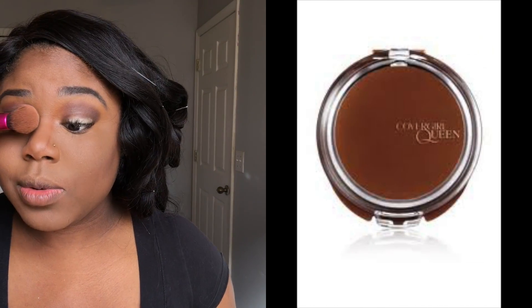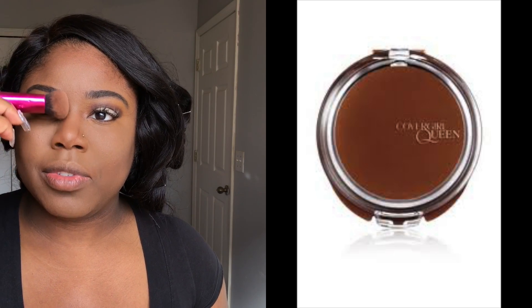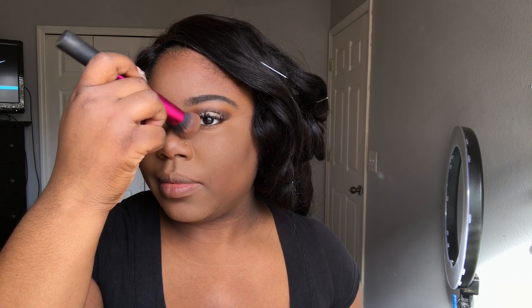With that same brush I'm going to go in with my bronzer. I'm using CoverGirl Queen bronzer in the color Ebony Bronze, and I got this from Walmart. As y'all can see, most of the stuff I use for makeup is not expensive. I'm the type of girl who's not spending a lot of money on makeup, because it's something I use a lot, which means I'd have to keep spending more money — and that's just something I'm not going to do.